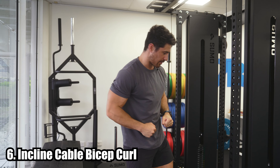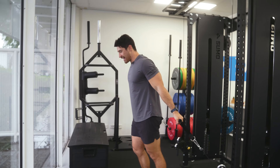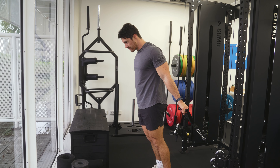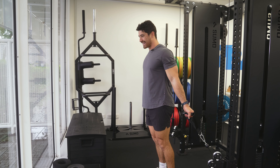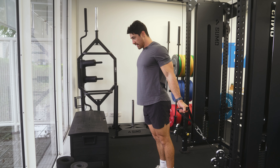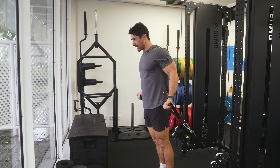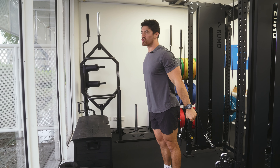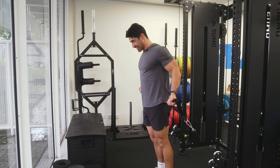For biceps, we have the incline cable bicep curl. I like cables for the same reason as the behind-the-back lateral raise — constant tension on the muscle. The incline position gives a nice stretched position for the bicep, and research suggests that deep stretch encourages muscle growth. With dumbbells there'd be less tension; cables pull back toward the origin point. Keep your elbows still, squeeze like you're holding a pencil between them, and treat the elbow like a hinge — just close the door. The arm has to be slightly behind your body to get that deep bicep stretch.